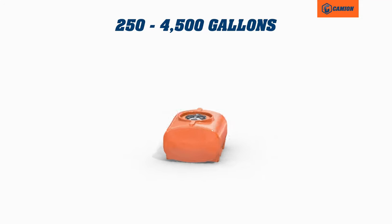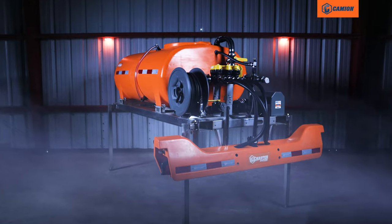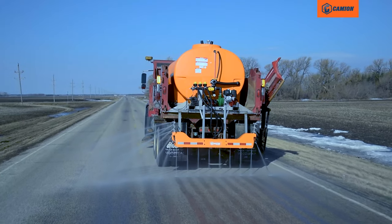Available in sizes from 250 to 4,500 gallons, the T-Series can be customized for your heavy-duty pickup or for a commercial DOT maintenance truck.